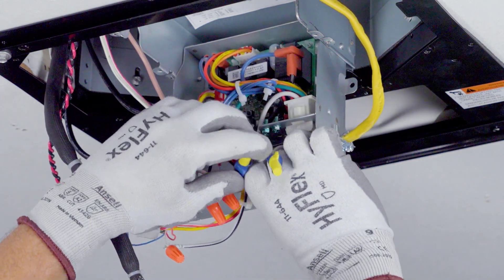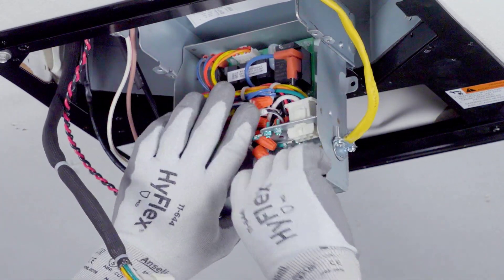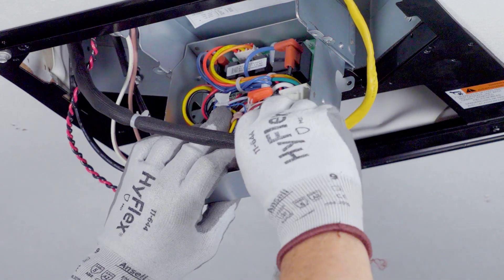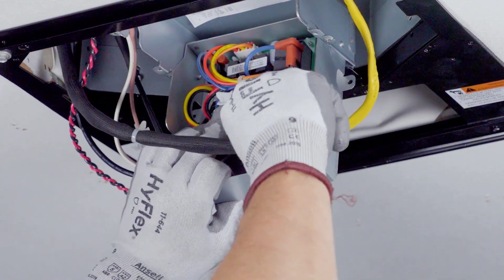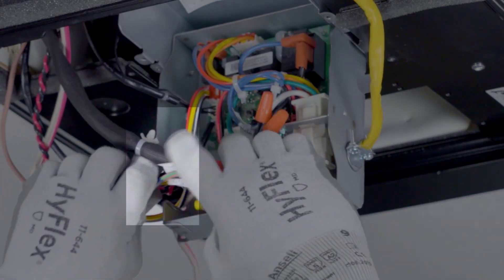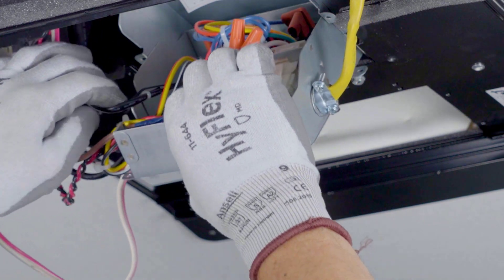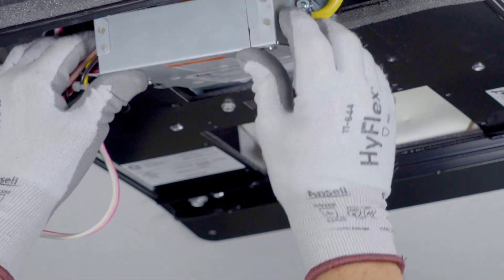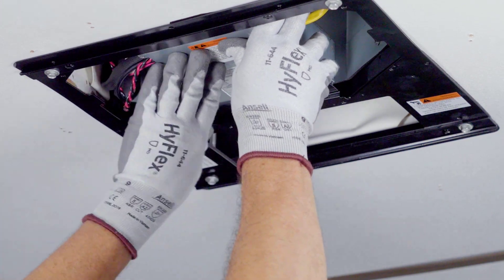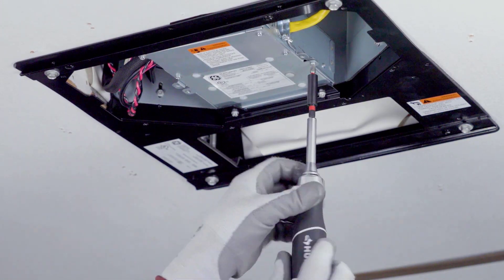Address the wiring inside the main control to provide access to the 6-pin rooftop power supply. Connect the 6-pin power supply to the main control. Address all wiring inside the control and route wires through the U-shaped channel on the left front of the control box. Close the control and reinstall the three screws previously removed.